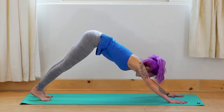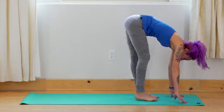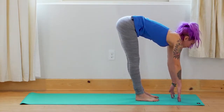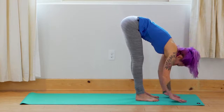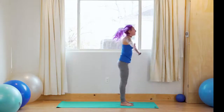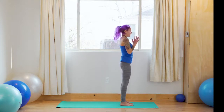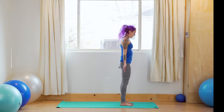Look forward between the hands. As you inhale, slowly step the feet up to the front of the mat. Come to the fingertips, look forward, lengthen. Exhale — fold. Inhale — press into the feet, rise all the way up, look up. Exhale — hands to heart center, hands to side body.